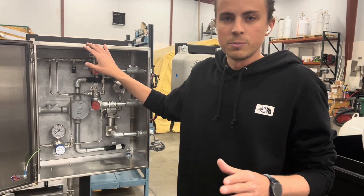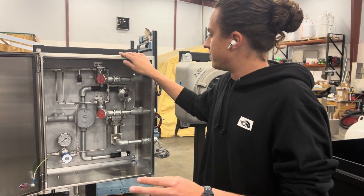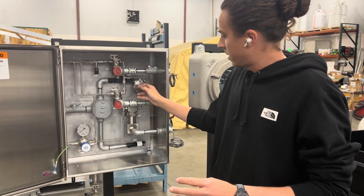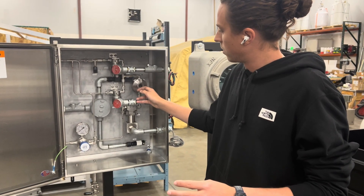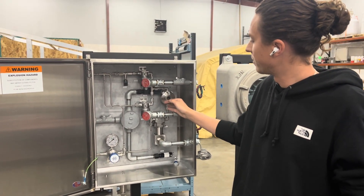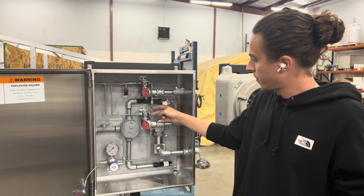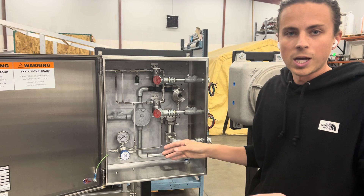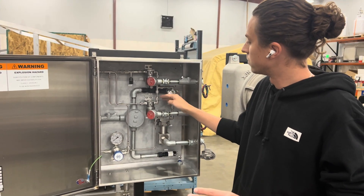So what makes the GPL 5000 better and new? As we move through here we have a drip chamber — actually a flow indicator chain chamber — to make sure that you are seeing odorant through the system. But this is the special sauce of the new design.